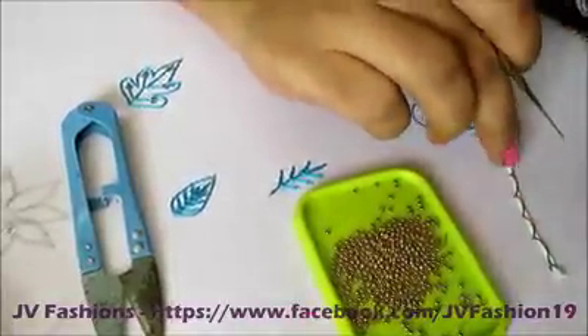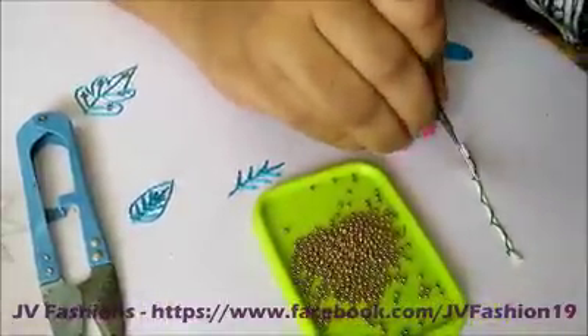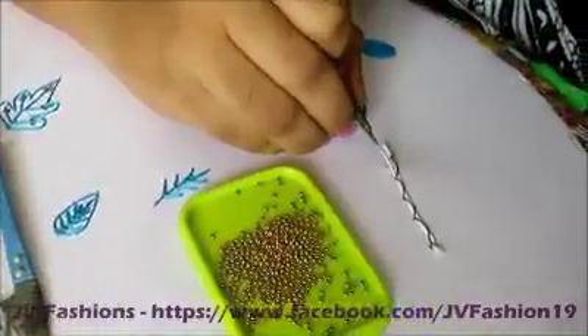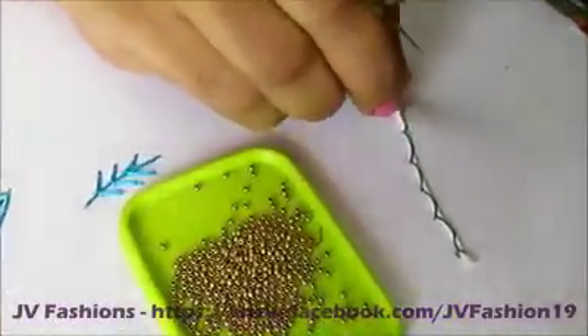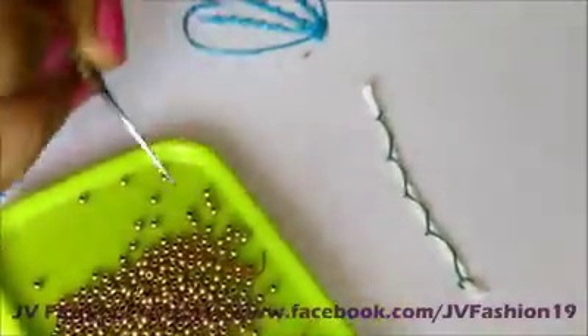Already I have stitched the cord using cotton thread. I have used contrast color to show you, and I have used zig zag stitch to stitch this. This cord you will get in various sizes, so I have used thin cord.